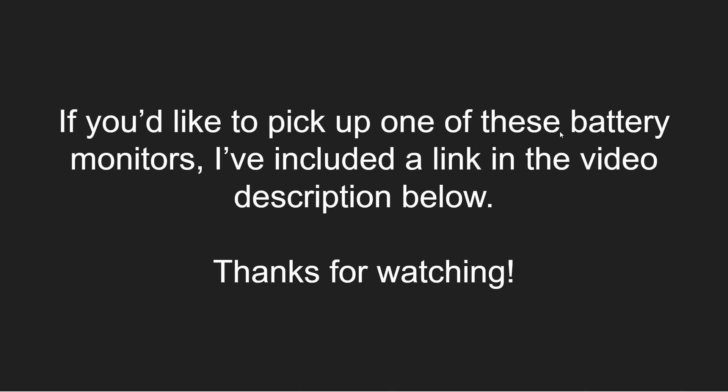If you'd like to pick up one of these battery monitors, I've included a link in the video description below. As always, thank you for watching this video — I get all of my ideas from viewers just like yourself, so if there's anything you'd like me to build into the next video for this channel, please let me know through the comments below. Thanks again — see you in the next video.